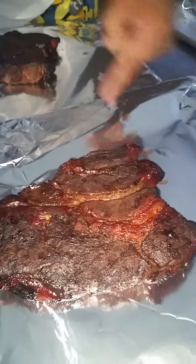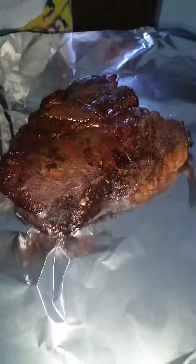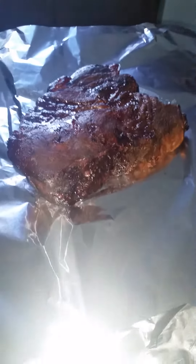Let me give you my California. That bark right there. Now we're going to just wrap it. We're going to spray it with a little beef broth — keep it nice and moist.